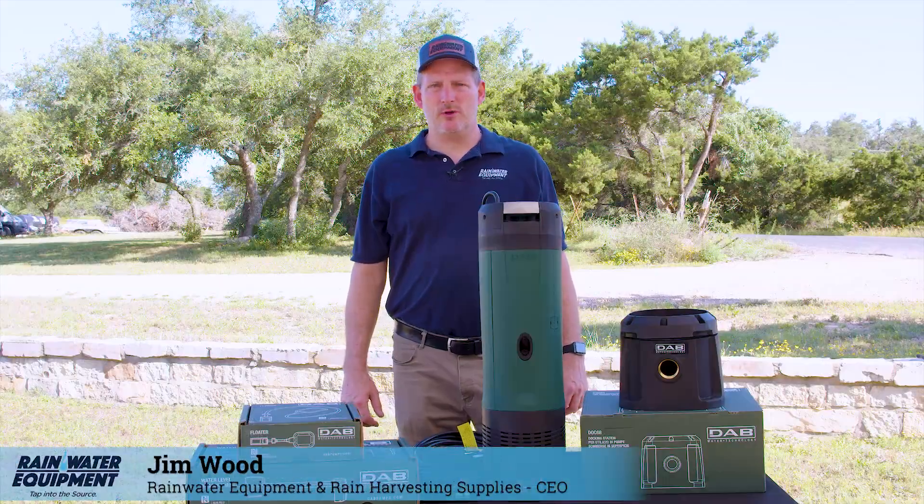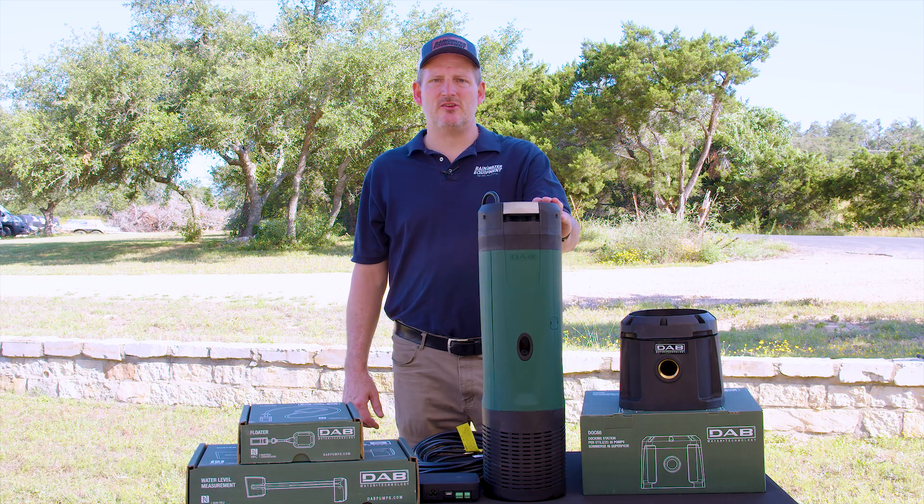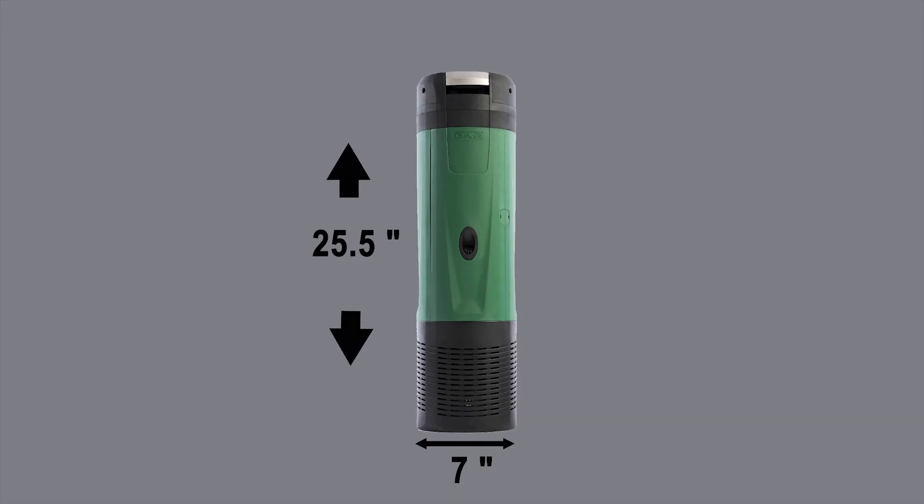Hey guys, Jim at Rainwater Equipment and Rain Harvesting Supplies here today. I'm going to talk about the Easy Box Diver from DAB. The Easy Box Diver is an on-demand constant pressure variable speed pump.